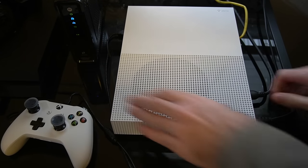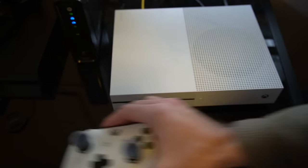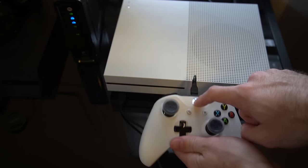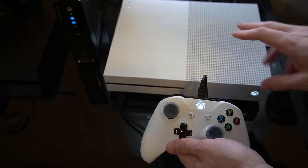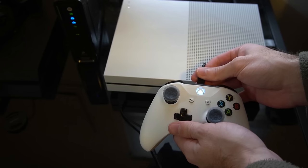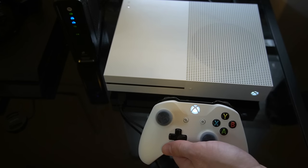Alright, so it's been about thirty seconds and the power cord is back in. Now go ahead and take your controller that's plugged in with the USB cable and press down the Xbox button — it's going to turn on your Xbox One console. When your console powers on, you should be able to disconnect the micro USB cable from your Xbox One controller and it should work. And there we go — it's synced up with my Xbox One.